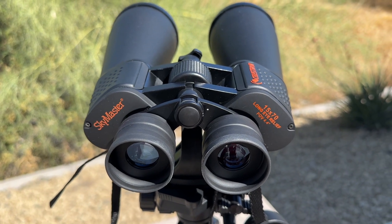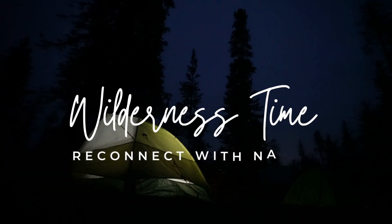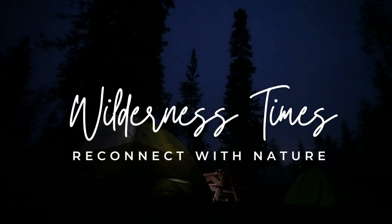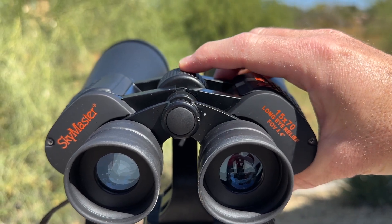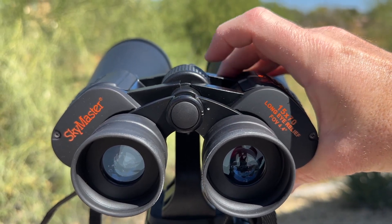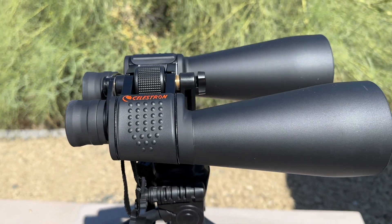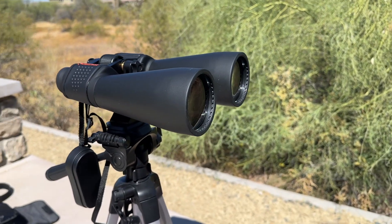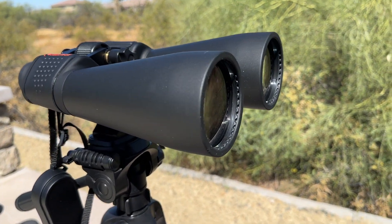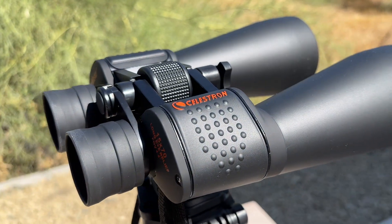Today we're going to review the Celestron SkyMaster 15x70 binoculars. These are a high quality set of binoculars designed for stargazing and outdoor adventures. Featuring a large 70mm objective lens and 15x magnification, they provide stunning views of celestial objects and are perfect for observing the night sky.